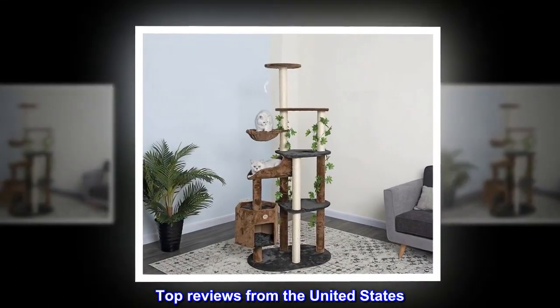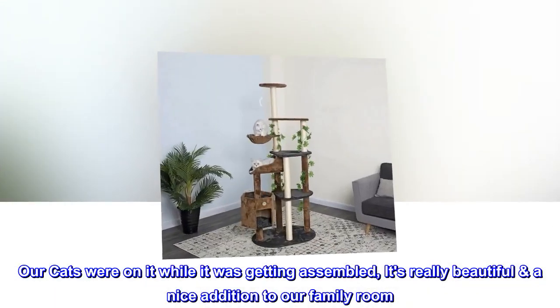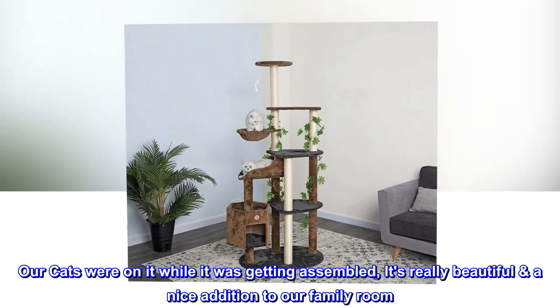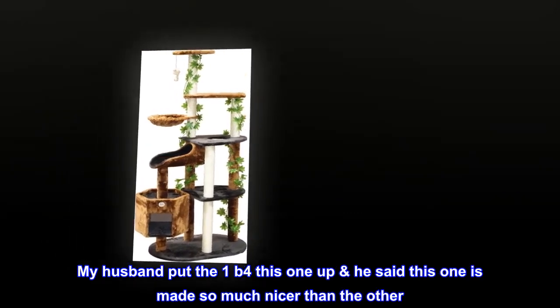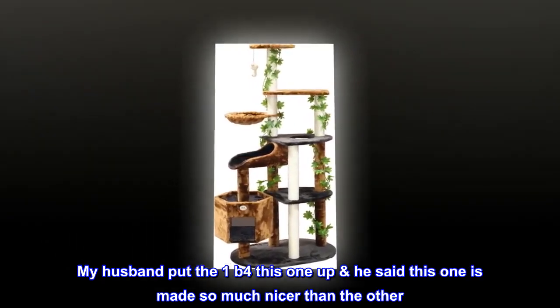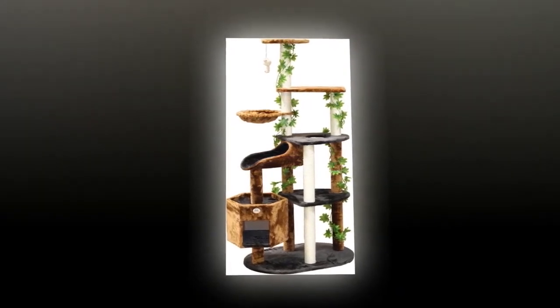Top reviews from the United States: Cats love it — our cats were on it while it was getting assembled. It's really beautiful and a nice addition to our family room. We watch them figure out all the things they can climb up and down on. It's really made sturdy. My husband said this one is made so much nicer than the other. I highly recommend this product. It's worth the extra money.